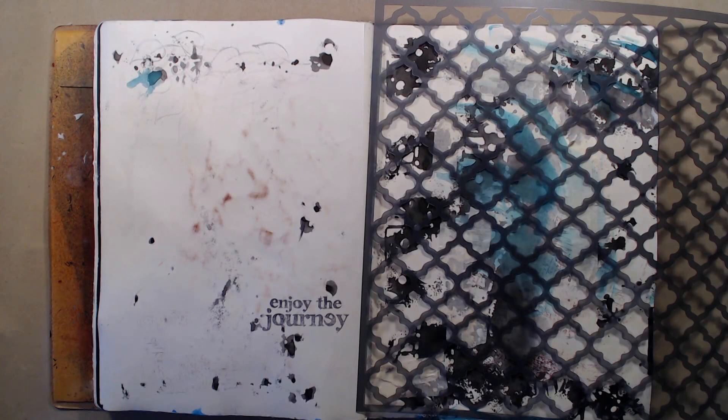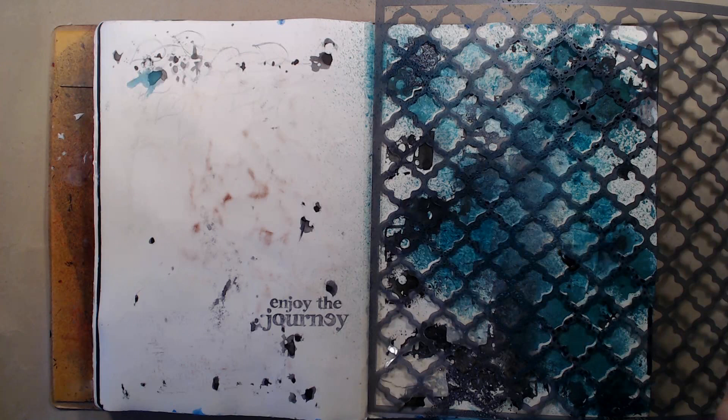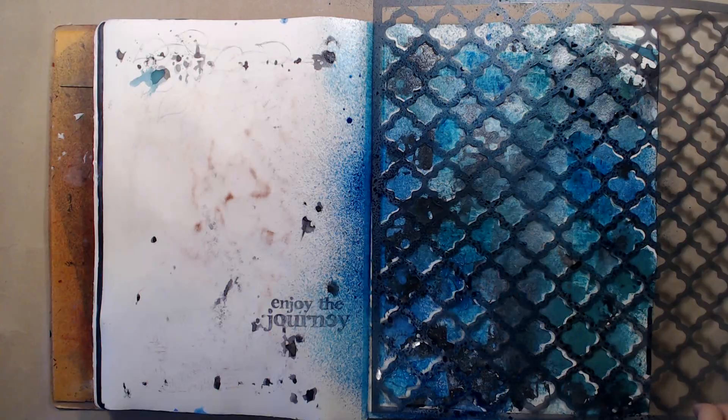I'm using this large 12 by 12 stencil from Prima and a blue Dylusions spray ink. All of the products I'm using on this page are listed with links in the description bar below, so I won't be going into detail on what colors I'm using. I'm spraying two different shades of blue and I'm also adding some Perfect Pearl Mist to the page. I love to use Perfect Pearls on my pages since it gives such a beautiful sheen.